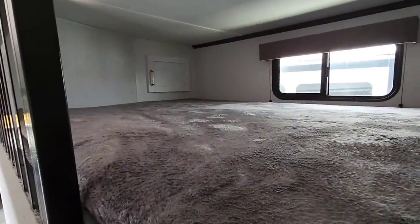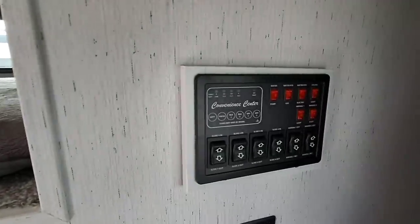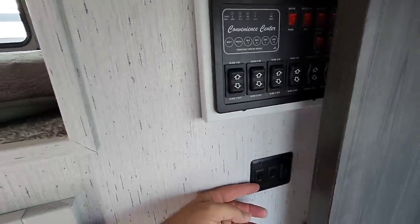So this is a slightly smaller loft than I'm used to — it looks to be maybe a full-size loft. Looks like you have some storage way over there. You have USB power up here and a little ladder to get inside. You have your control center for all your slides, lighting, water heater, all that stuff, plus your awnings, and some more light switches down here.